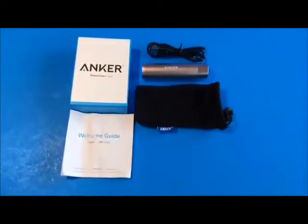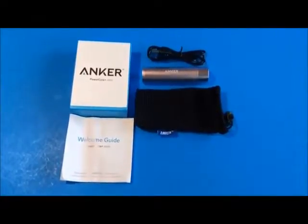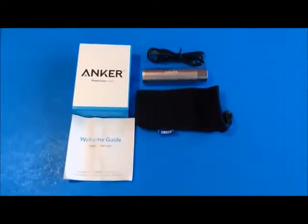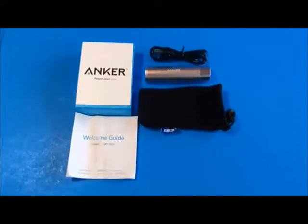It's so rugged you could probably drive over it in your car and you wouldn't hurt it. It's small — it's designed to fit into a woman's purse, for example. This one happens to be pink in color.